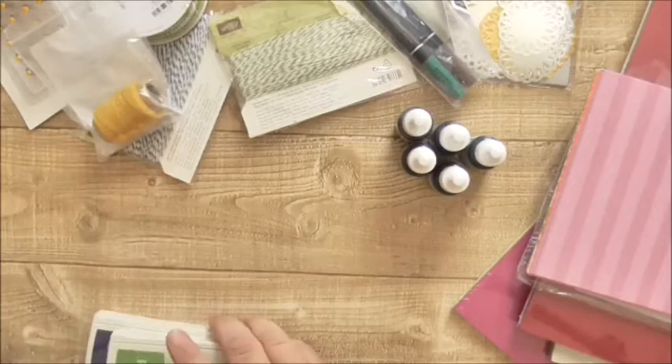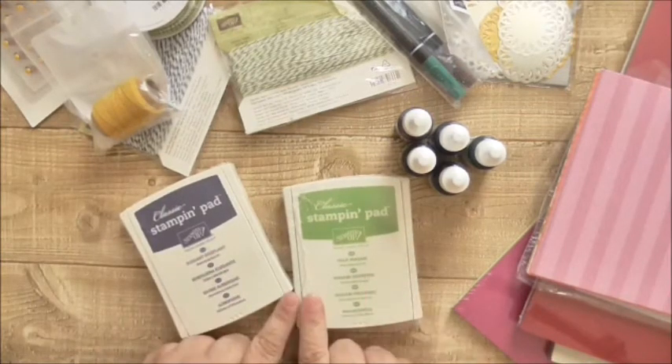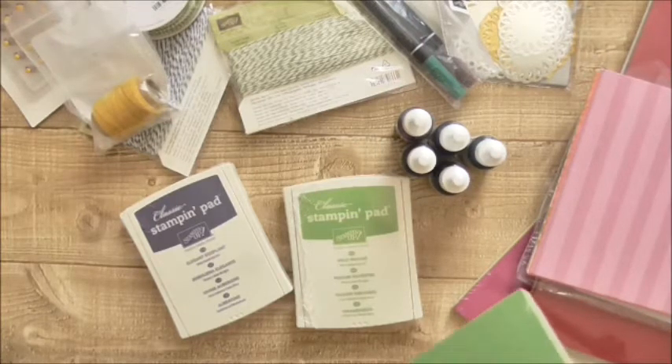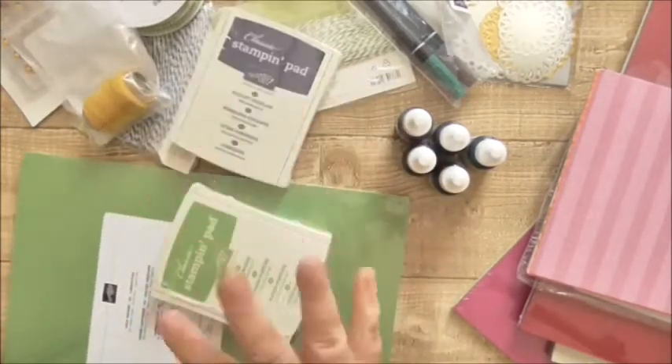I got a couple of ink pads — I haven't got Elegant Eggplant and Wild Wasabi, so why not? And then I've got the Wild Wasabi cardstock pack as well, which was really just a couple of pounds.